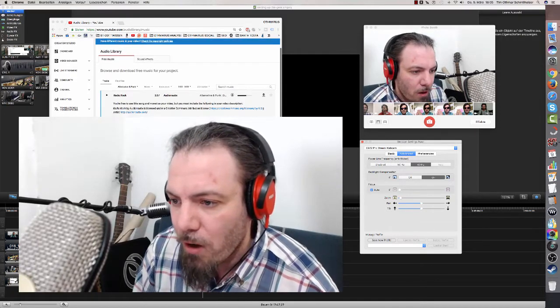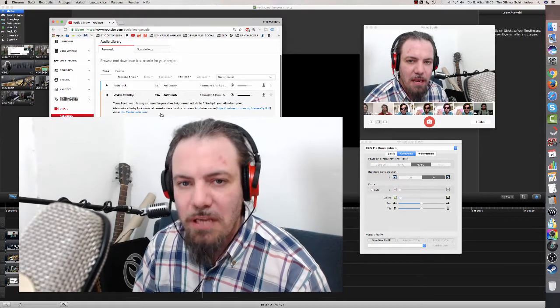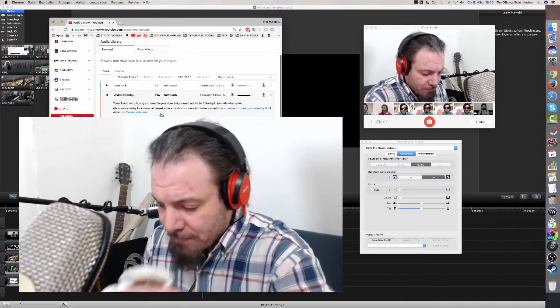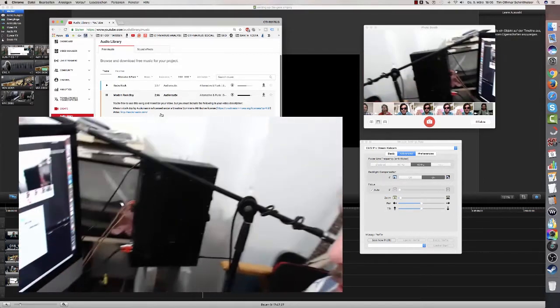Let's go for another song — modern rock. What's that? Yes. Now I want to show you a little bit the microphone here, how I set this thing up. There it goes.